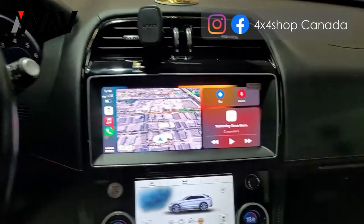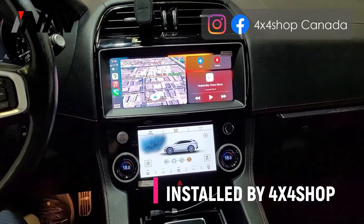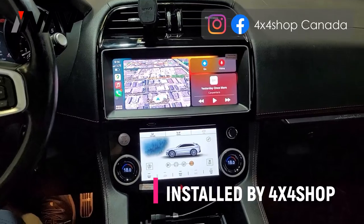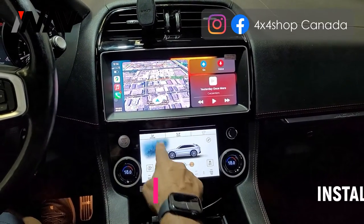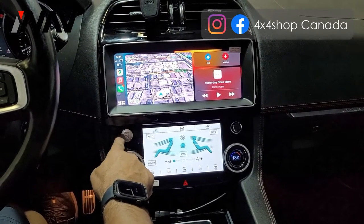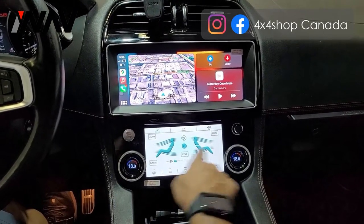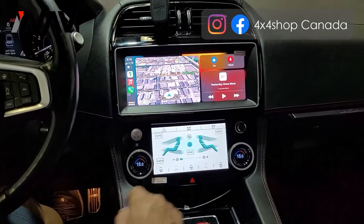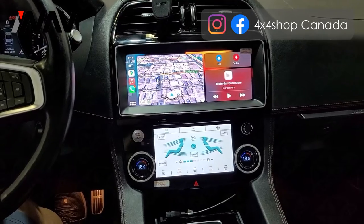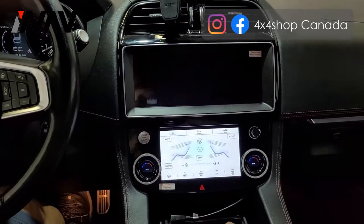We're back, and you can see our 10.25-inch Android screen is now installed, along with the digital climate control. The buttons on the sides are gone and the climate control is fully touch-based. You can go to climate control and change whatever you want. Our unit comes with push start, shows dual climate control, and everything else is touchscreen. It also retains the factory backup camera.